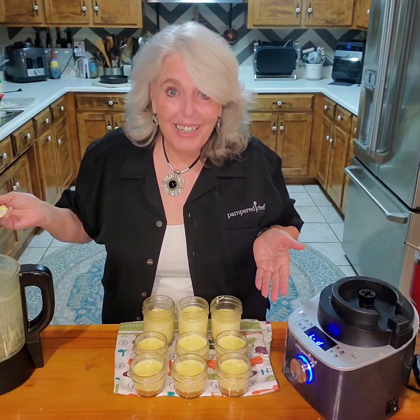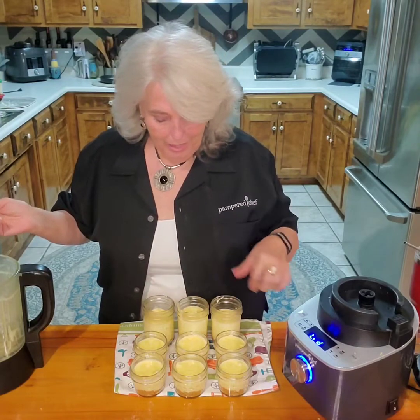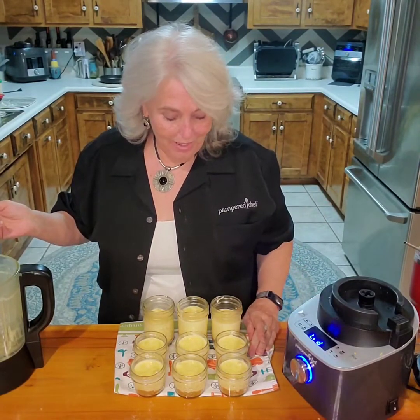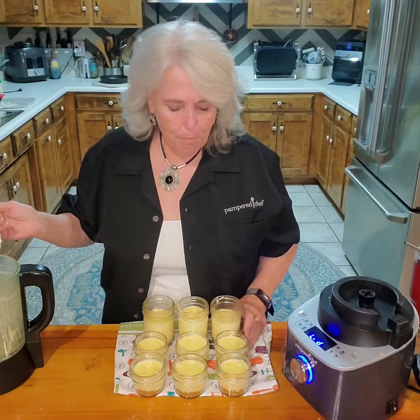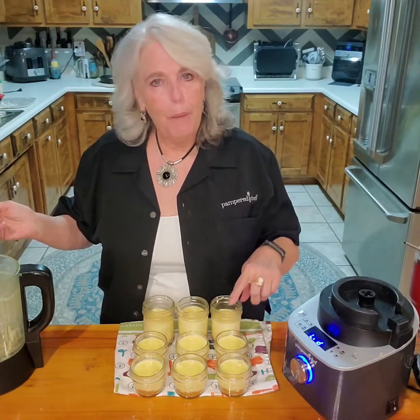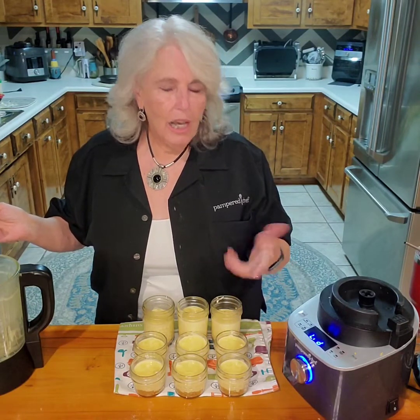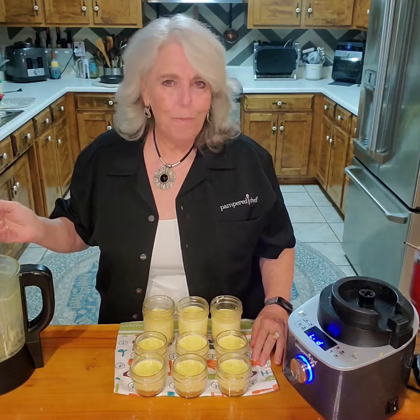Our lemon curd is ready — I actually have nine cups to put in the refrigerator. I'll enjoy these over the next couple of weeks and they do last a couple of weeks. I'll either put a baked meringue on top or whip some whipped cream on top.